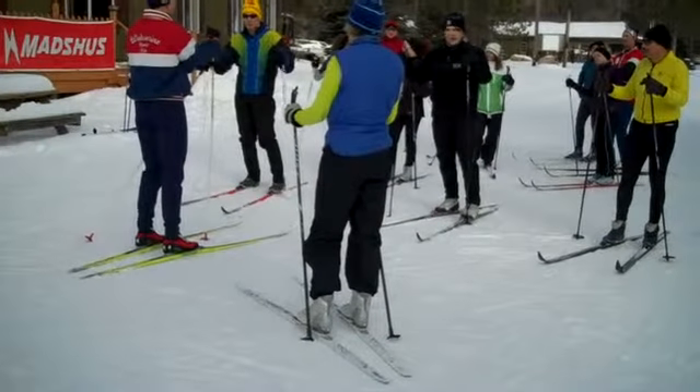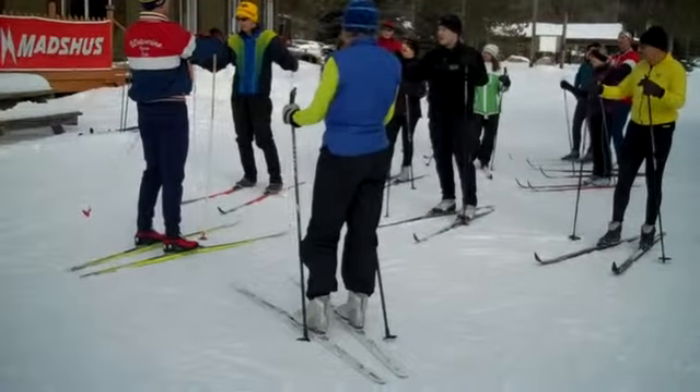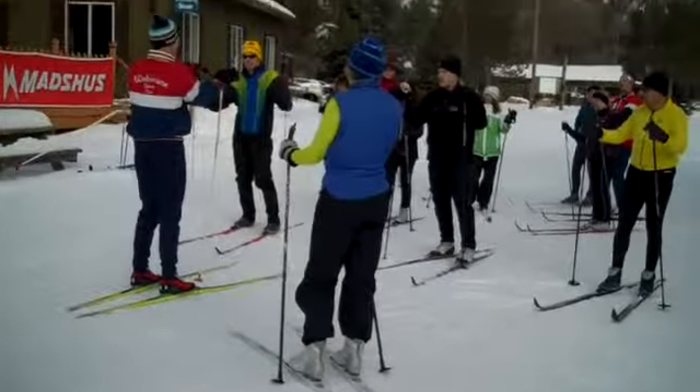A lot of people, when they ski, they're skiing like this — you can see my wrist. That's bad. You want to hold the pole like this, where your wrist bone is kind of facing this way.